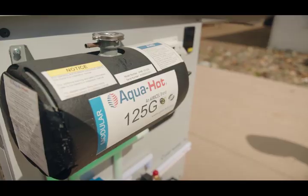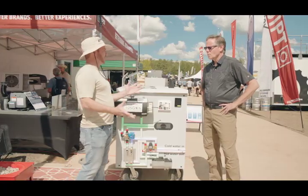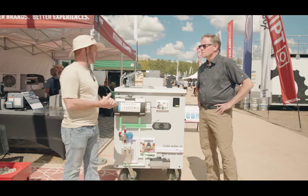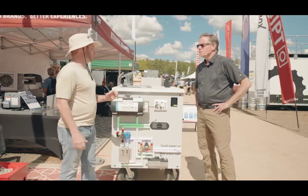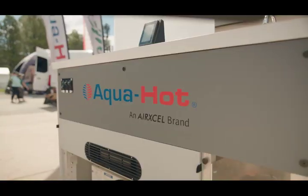And how do you control it? Two different ways. We have our LCD touchscreen where you can control the three different zones for heat inside of your RV. Or you can use an RVC compatible device where we can move all of AquaHot's controls onto any other system.